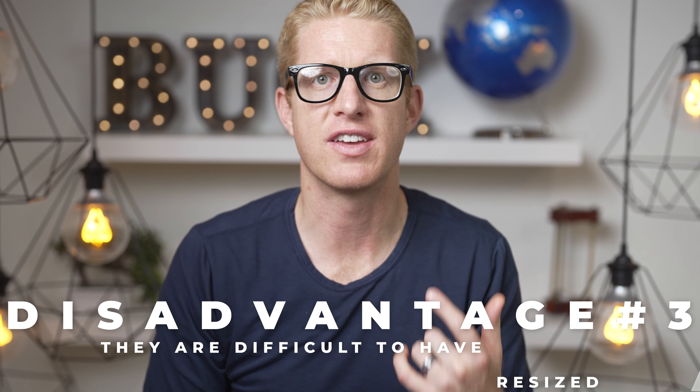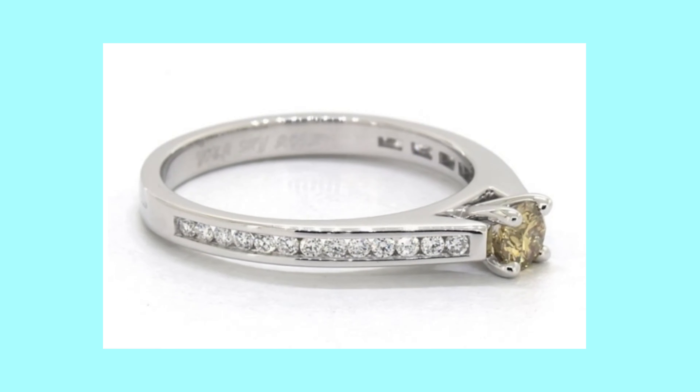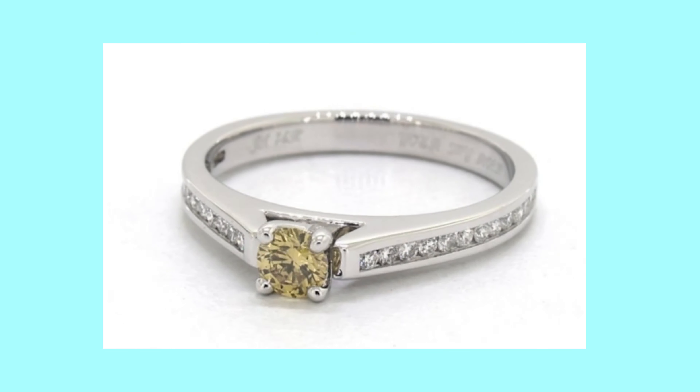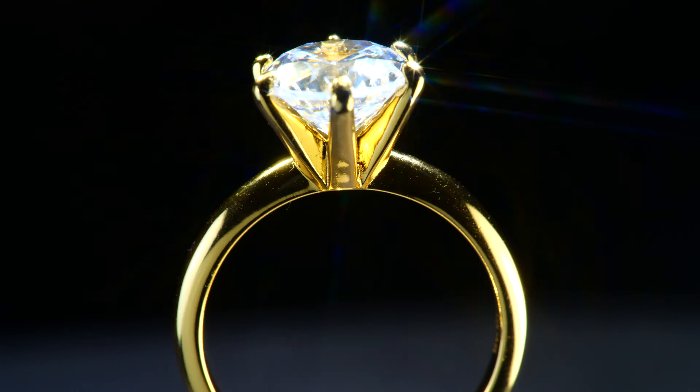Hopefully I haven't been too harsh on channel set rings. But another downside, just like pave actually, is that channel set rings are a little difficult to have resized. The more diamonds you have around the whole circumference of the ring, the more difficult and expensive it is to have the rings resized, because they have to kind of replan and remap the whole ring to do it.